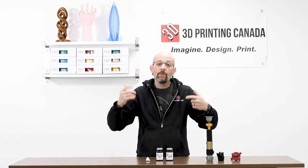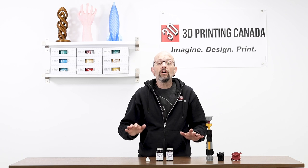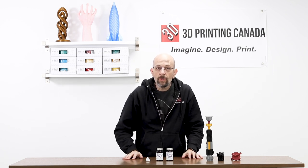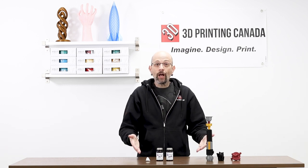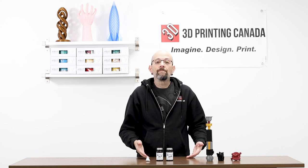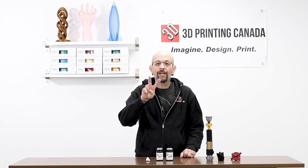I don't know where that one is — the bell might be over there. Anyway, this is Chris from Versus 3D back here at 3D Printing Canada once again, bringing you a non-print video and a non-build video. Take care.